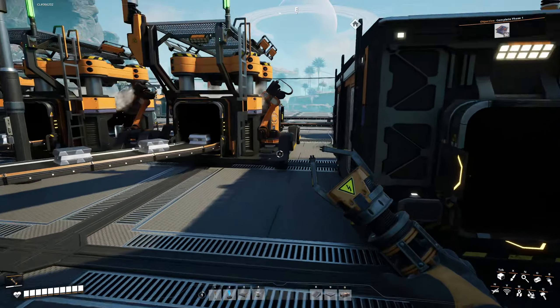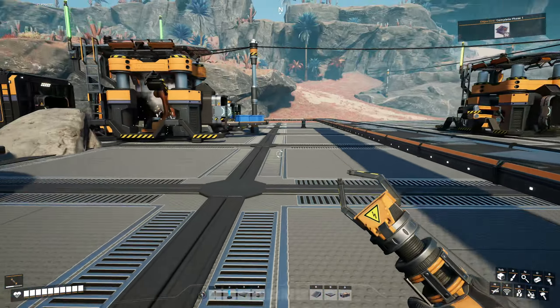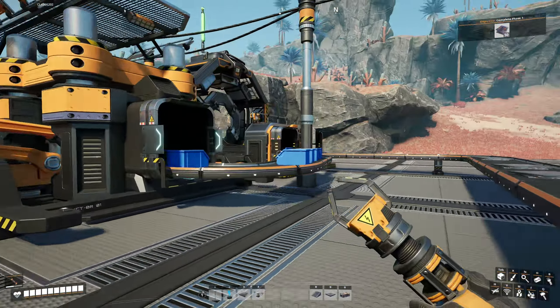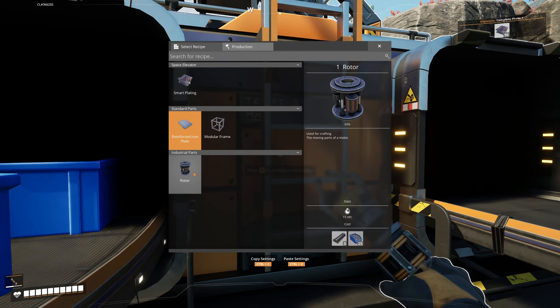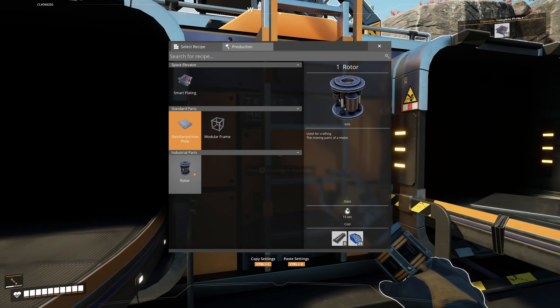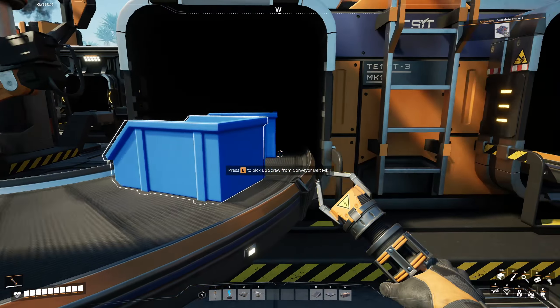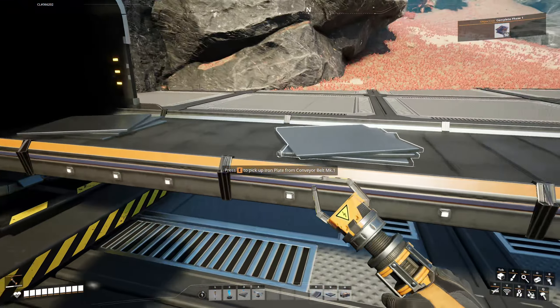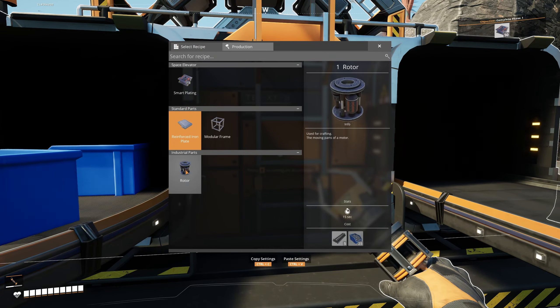So what I need to do is find out a way to build rotors — which are the next... no, smart plates, that's the next thing. If I find my assembler over here, this is what tells me I need to make rotors if I look in the recipe. So I'm going to need rods and screws, which is not too bad. But I need 50 of the things. We've already got screws going in here, and we've got plates to make reinforced plates.